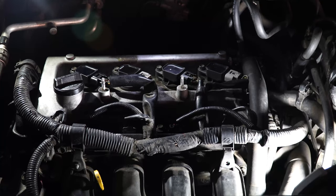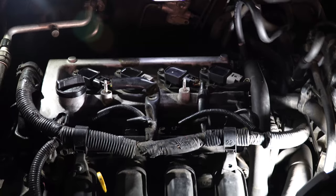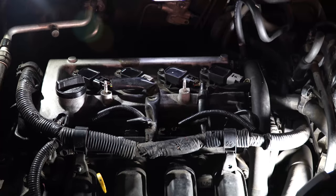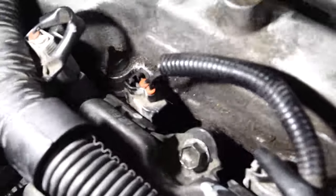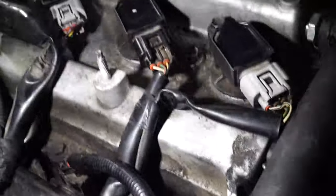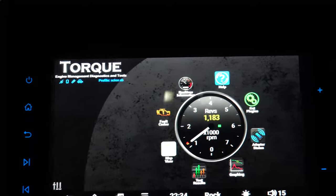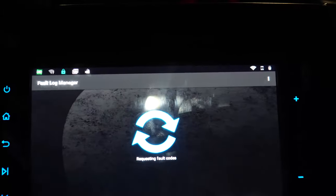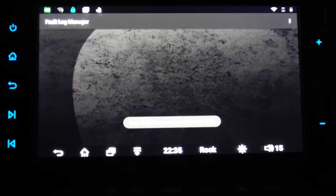Alright, everything's back together — time to start her up. I'm going to leave the camera out here to record just in case anything goes wrong. We don't see any fuel leaks, everything sounds like it's running appropriately. We go inside and make sure no codes pop up. We're going to fire up our Torque app with the engine running, give it a second to connect — it's connected, we have RPM — scan for fault codes. No fault codes! No more misfire.